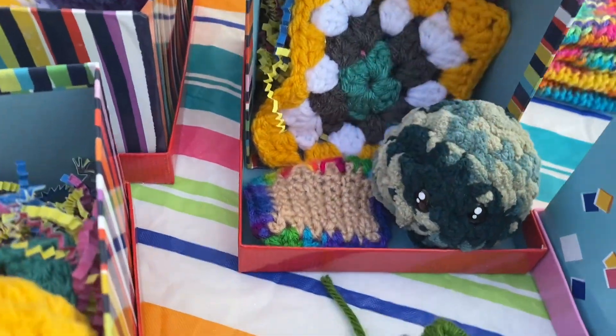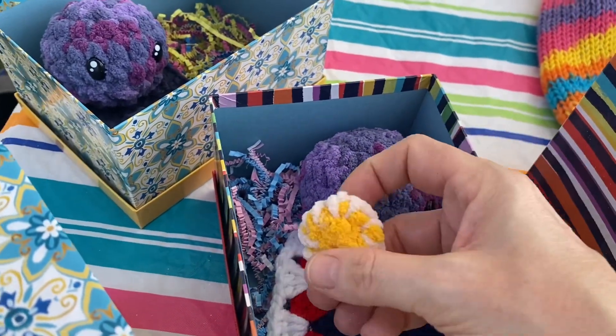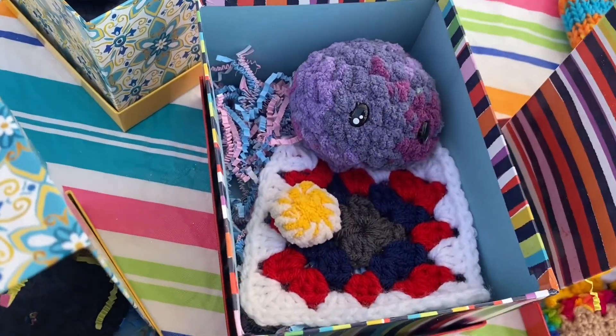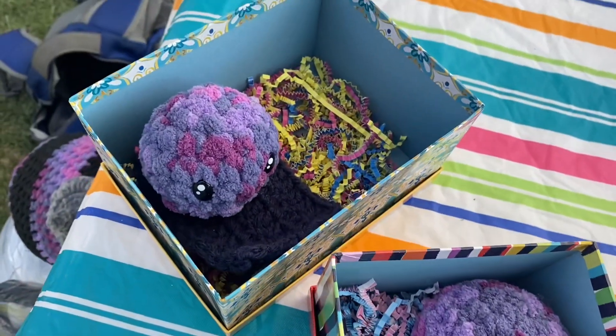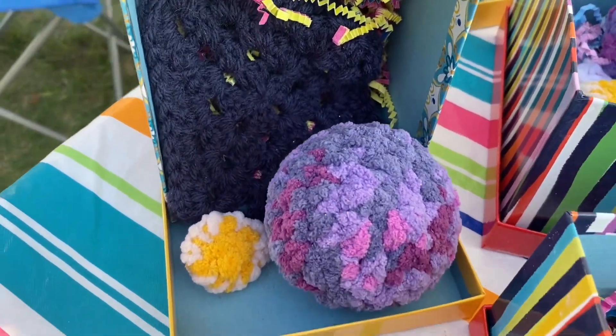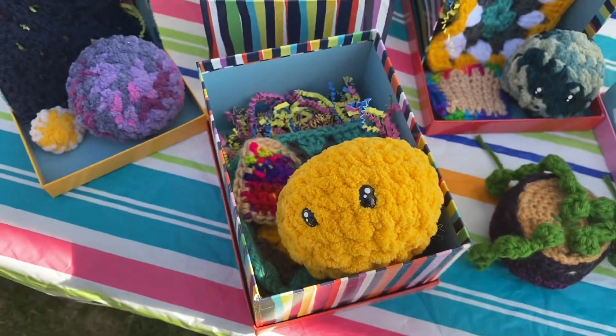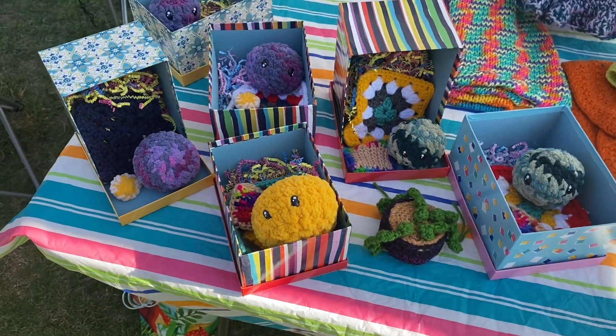Some of them have Pop-Tarts, some of them have little lemon meringue pies or lemon cookies. This one needs something to eat, so I have to help him out getting something. This little yellow one is my favorite. So this is what they look like.